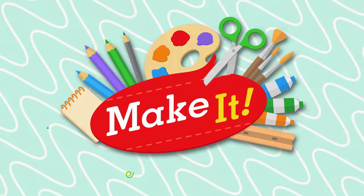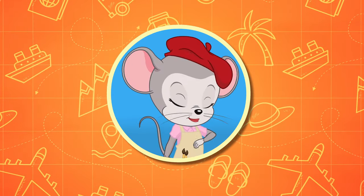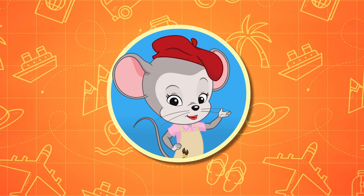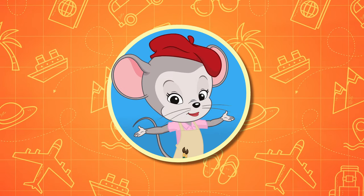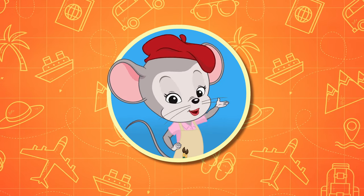Make it! Hi, friends! Are you as excited as I am? I just love, love, love art! Let's get ready to make it!